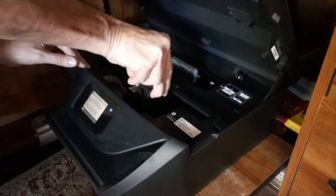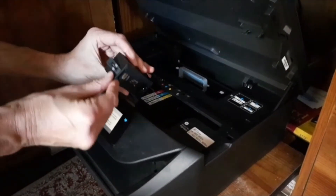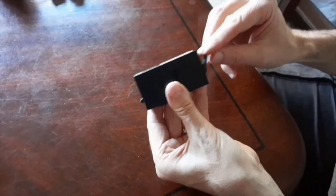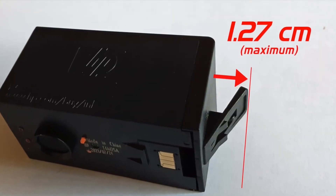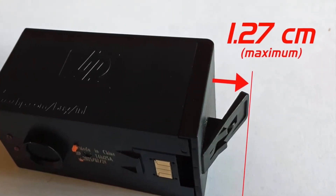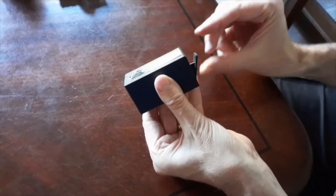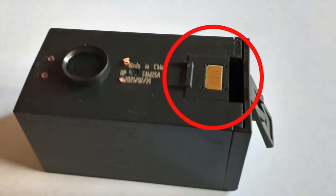Remove the suspect ink cartridge from the printer and gently pull out on the rear restraining latch to ensure it is extending away from the cartridge body. Be careful not to bend the tab out more than 1.27 centimeters, or approximately half of an inch, as pulling on the plastic tab too hard could cause the tab to break off, so please be gentle with it. You should also inspect the cartridge's smart chip for ink residue or scratches.